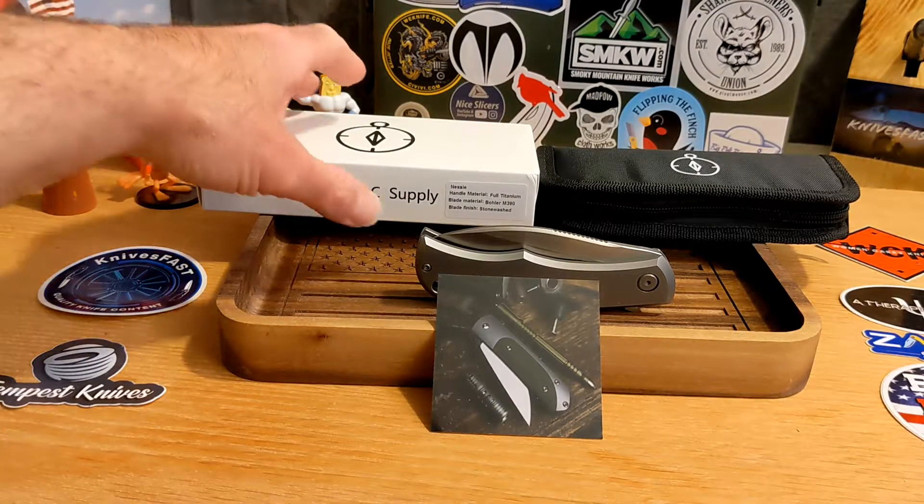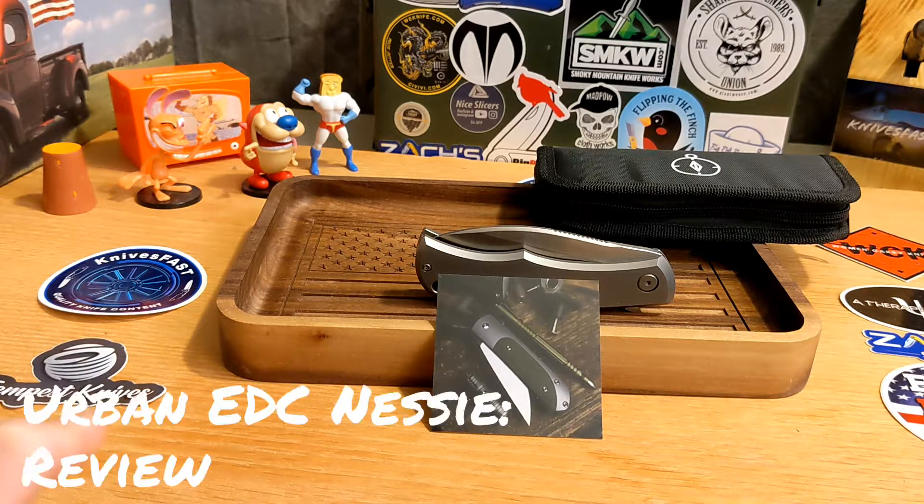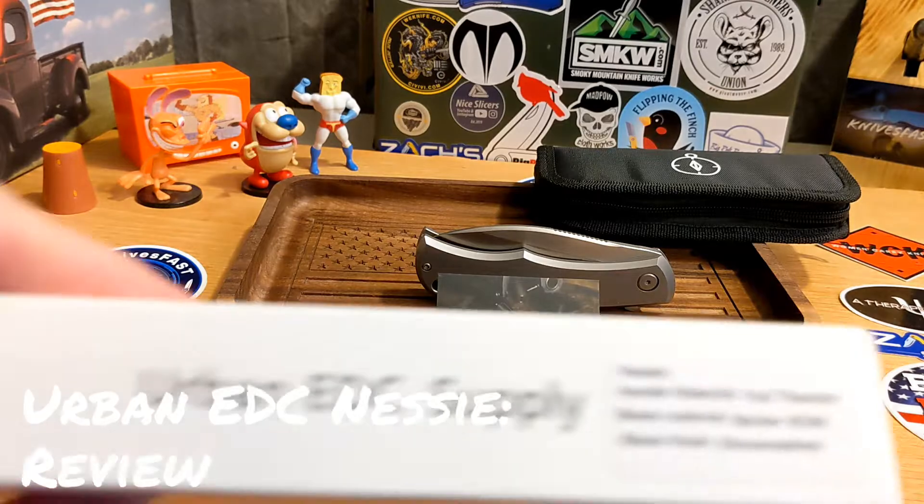Welcome back to the Knives Fast channel. Say hello to Ren and Stimpy, Powdered Toast Man, Login TV, and all those guys right there. Let's get started — if you're not subscribed, please consider doing so.